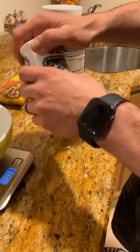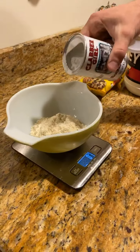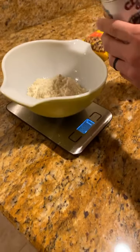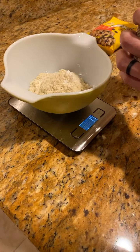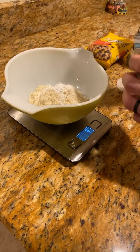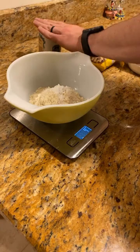Now we'll zero this out and add three to five grams of baking powder. I always over-pour it, but I got one — let's see — perfect, four grams.